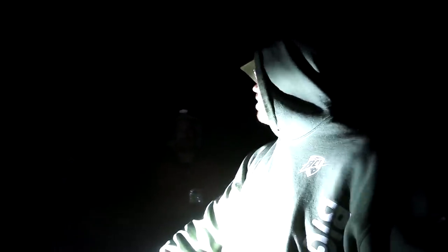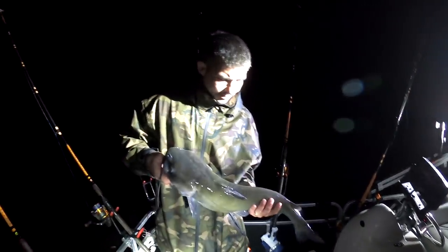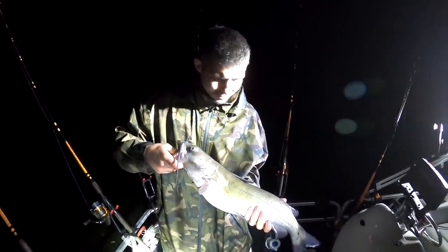Hey Matt, that was your first eel right? Yeah — so that's a new PB right there. That's your second PB in one trip! Yeah, I don't know how much it weighed but it was definitely notable. Little channel cat too — nice size one, maybe six to eight pounds something like that.